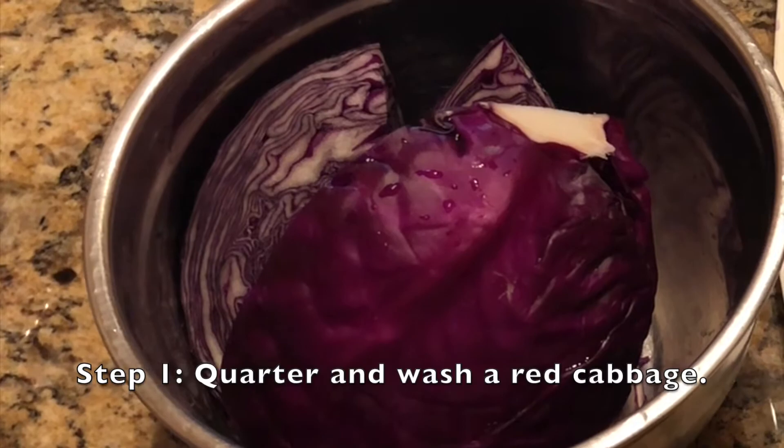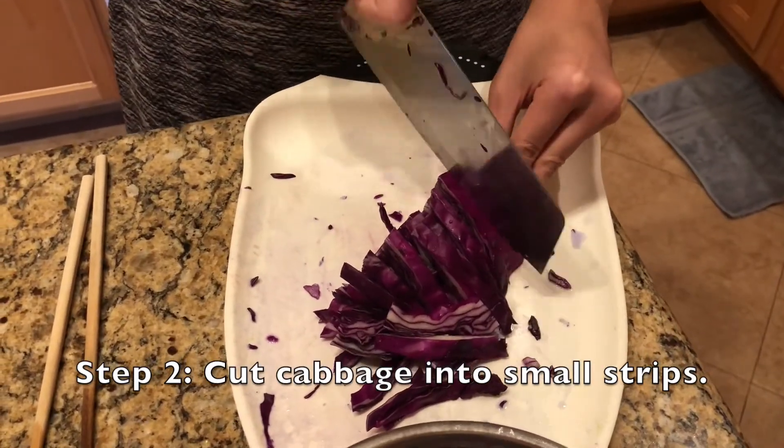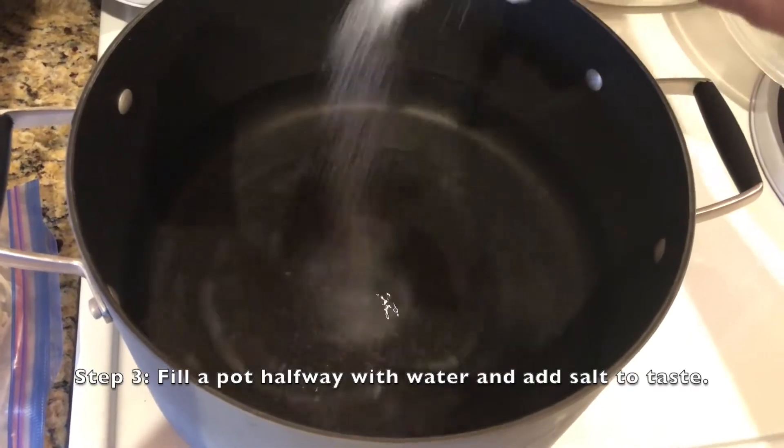Have an adult quarter and wash a head of red cabbage, then slice the cabbage into small shreds. Fill a pot about halfway full of water and add salt to taste.